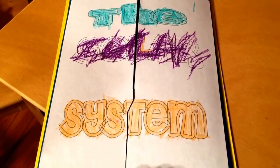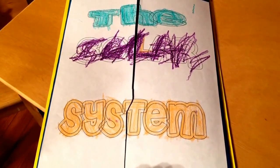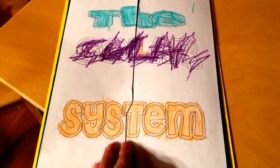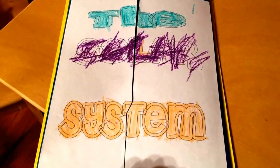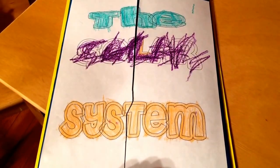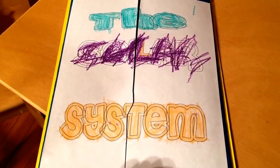Our co-op is going to be studying the solar system this week, so I went ahead and made this. All of the different activities you see in here are from Homeschool Creations and also from 1 plus 1 plus 1 equals 1. I put them in my own little format, but they are available on their websites.